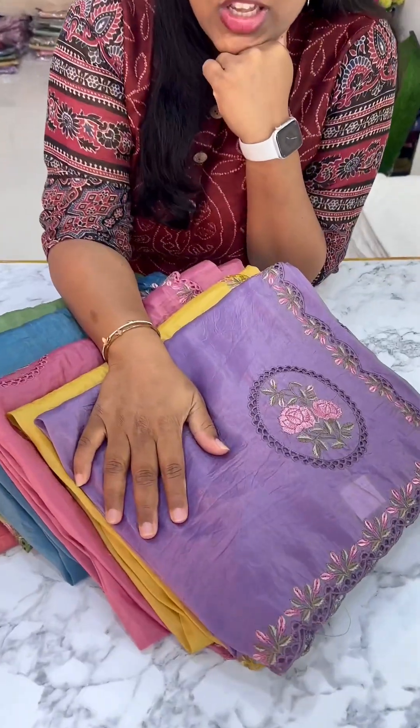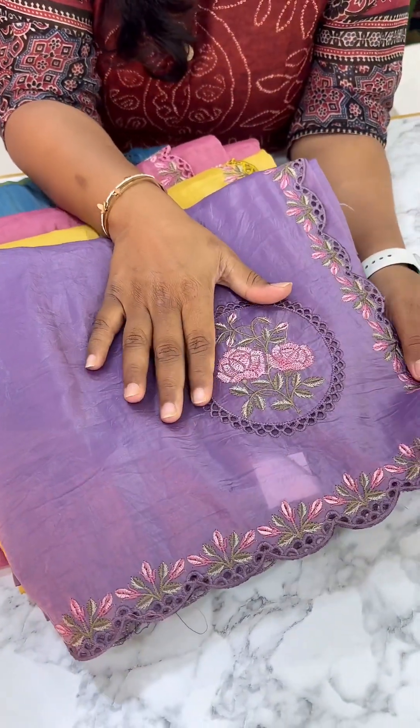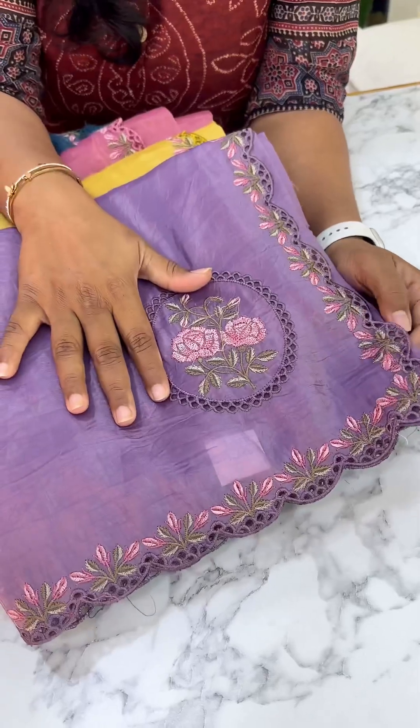Hi guys, Malika here again from Kalumkari Warehouse. So in this video, this is the new design in the Krush Tusser edition — Krush Tusser with the cutwork embroidery.